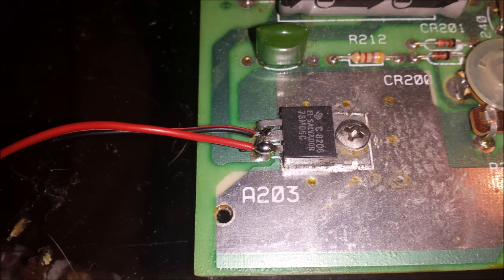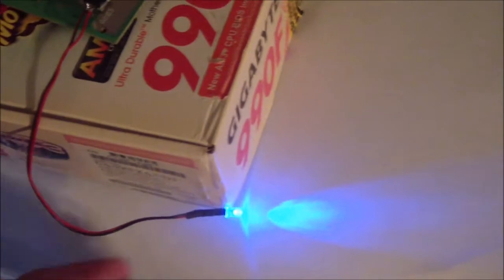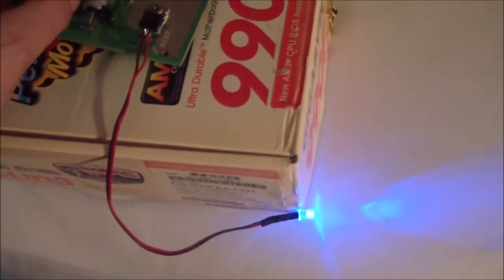Rather than record my embarrassing soldering skills, I decided to just do the soldering and then take a picture with narration over it. This is super simple — the red cord goes to the bottom prong and the black to the middle. Drill a little hole in the case wherever it can reach, pop it through and secure it, and it's done. I plugged in the power and hit the switch — it worked.